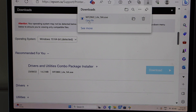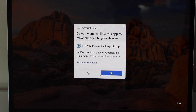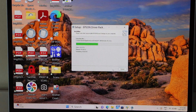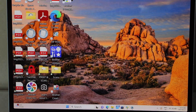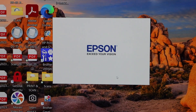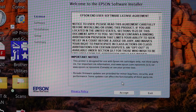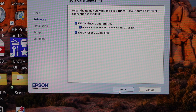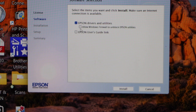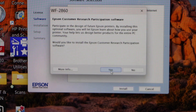Click on the Drivers and Utility Combo Package Installer to download. Open the file, click Yes, click Yes, click OK. That's the Epson download window to install the drivers. Agree with the terms and conditions, select the software you want — I'm deselecting a couple of them — and click Install.